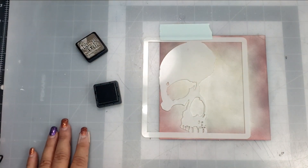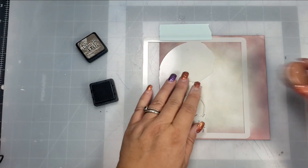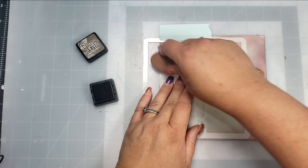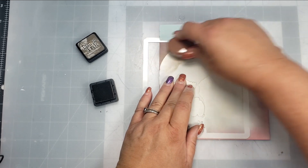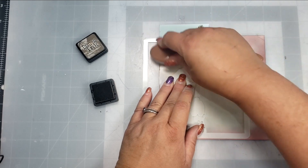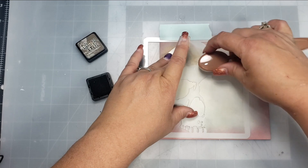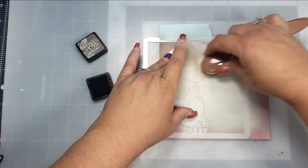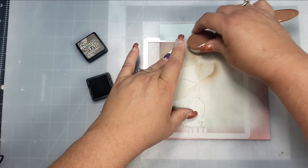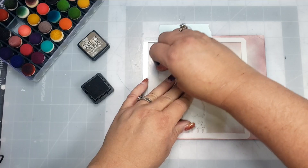I'm going to start out with some Frayed Burlap Distress Ink and go around the edge with a blending tool to highlight where that skull is. I started with blending brushes but then moved on to the finger dauber, since it can get into a smaller space better than a blending brush.